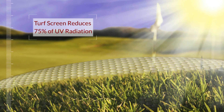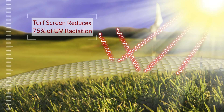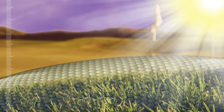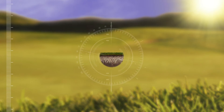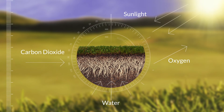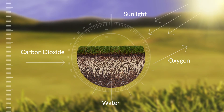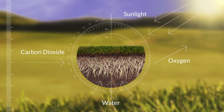That's how TurfScreen reduces over 75 percent of unusable and harmful UV radiation, and how TurfScreen reflects heat-producing infrared radiation to keep plants cooler. TurfScreen enables gases and water to continue moving in and out of the plant, maintaining natural photosynthesis and keeping plants cool.